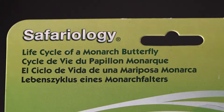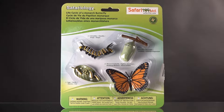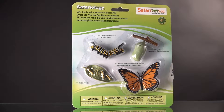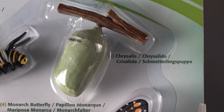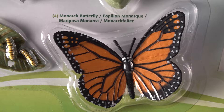Today we're reviewing another toy by Safariology that teaches elementary and preschool-aged children. It's the life cycle of a monarch butterfly. This kit includes four components: the eggs on a milkweed leaf, the caterpillar in one of five instar stages, the chrysalis hanging on a little twig, and of course the star of the show — the monarch butterfly itself.